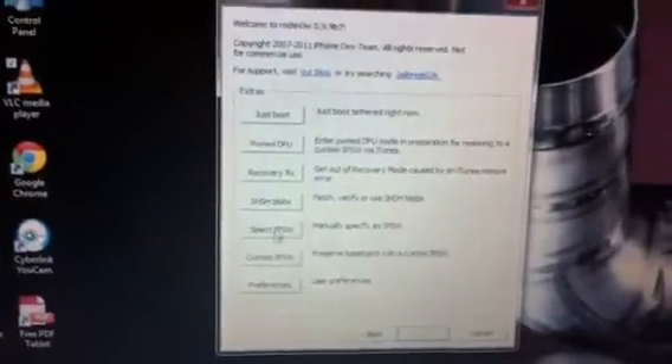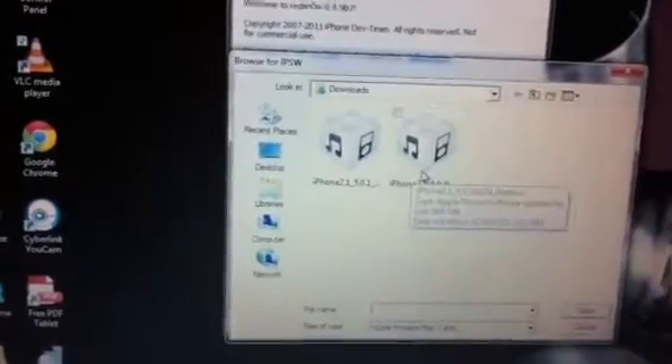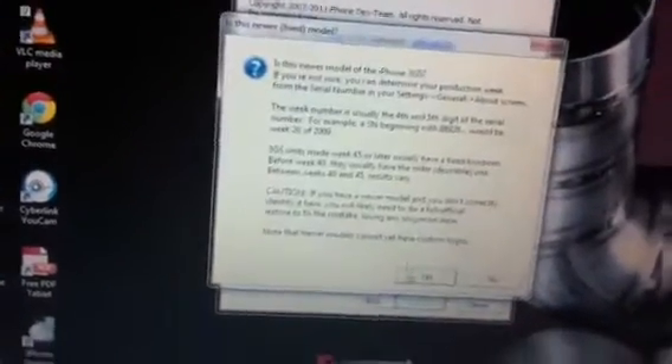Press run, and then this will come out. What you need to do is press Extras, then press Select IPSW, and then select which one is yours. For me it's 5.0, so I'm going to select it. This part just doesn't matter — just press Yes and then just boot.